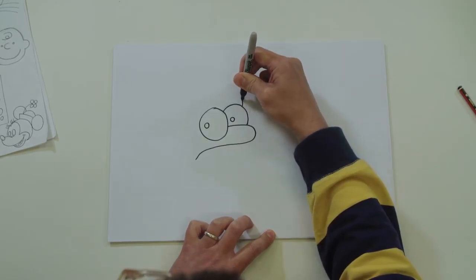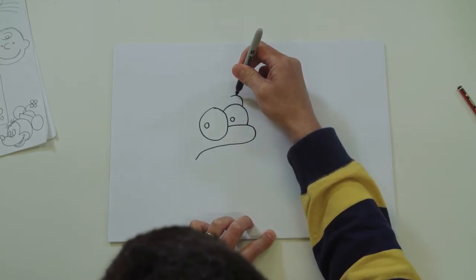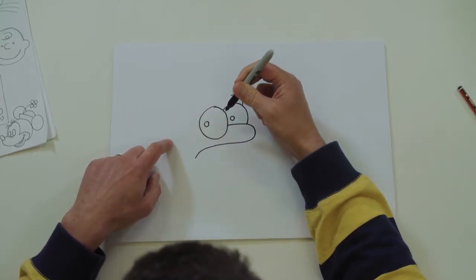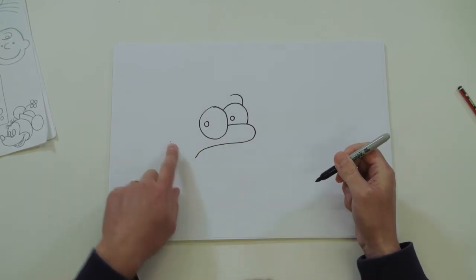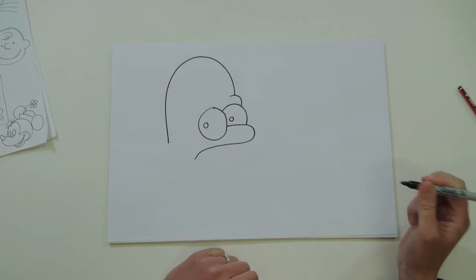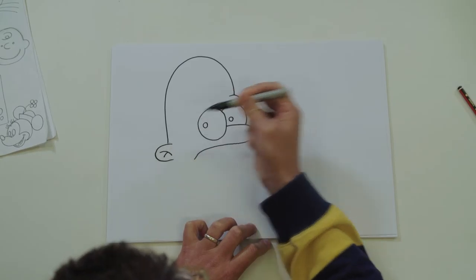Let's do his eyebrow - like that. Okay, we're going to do his big bold head now. Start where you were, bring it all the way around, and end up kind of over here at the bottom of your eye. Give yourself a little dot to aim for. And just give him an ear - a little curve, a couple of lines.